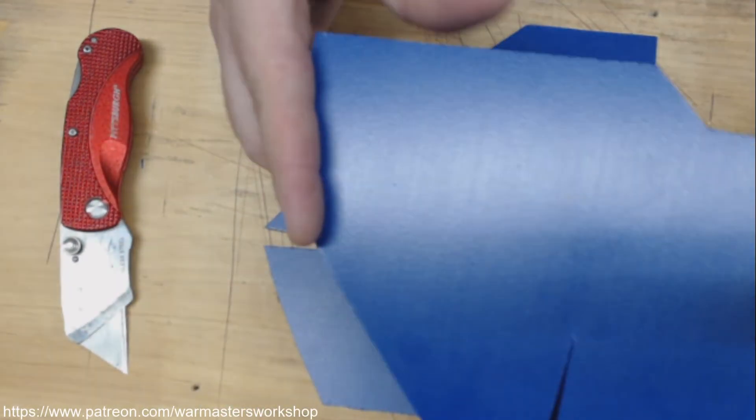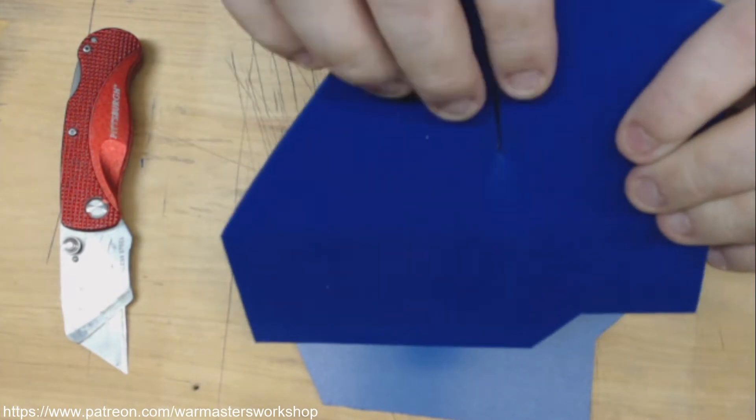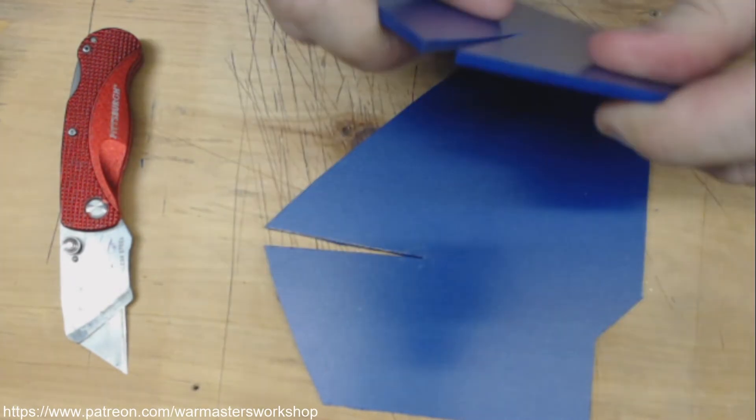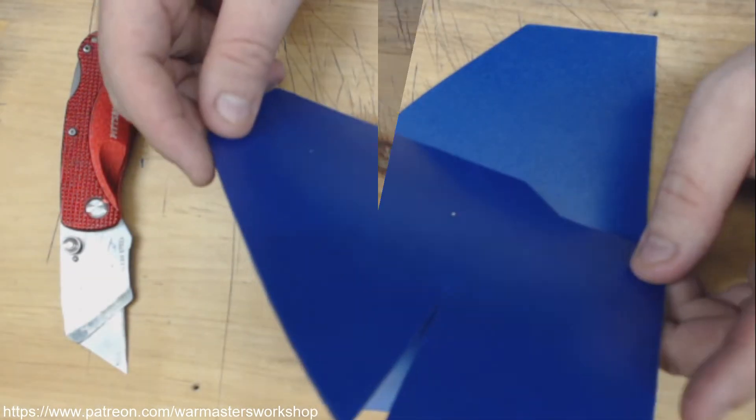I'm going to go ahead and drop this plate in the water and we're going to let it heat up and get nice and soft. Then we're going to bring this dart around and add our compound curve. Let's drop it in the water and we'll be right back.